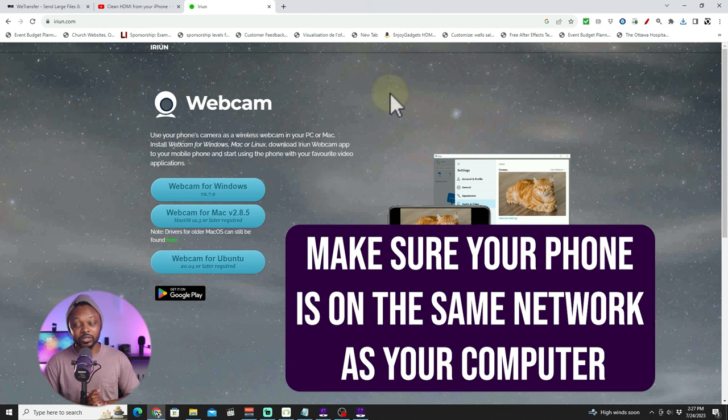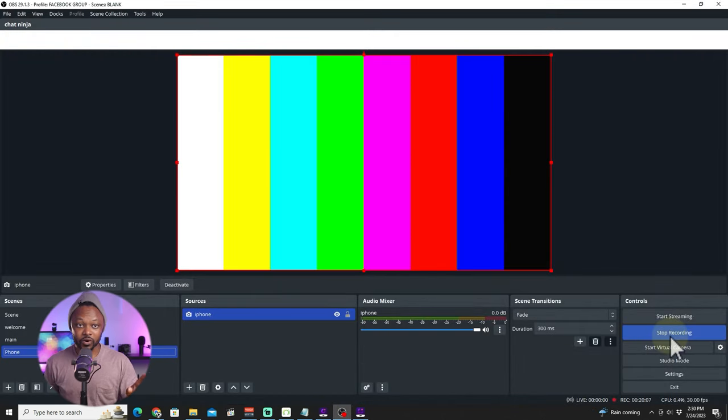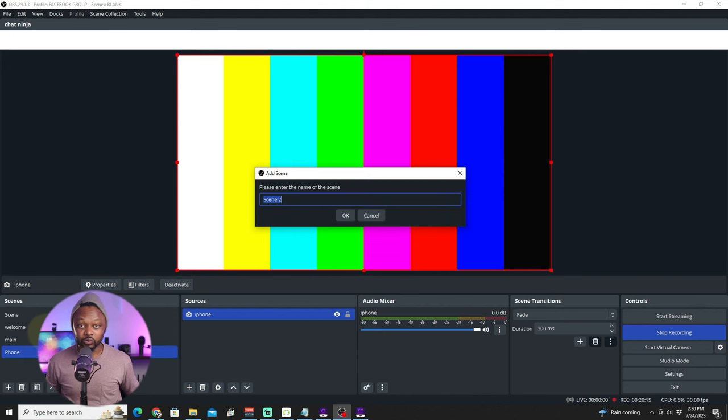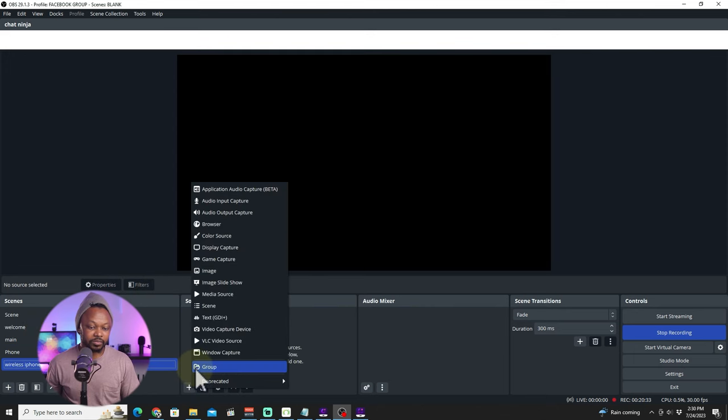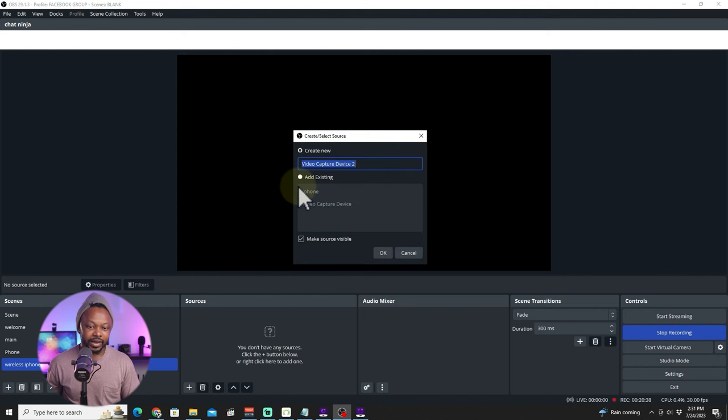Download it on your computer as well. Once installed, I have mine open. Now I have the app open on my phone. Let's switch to OBS. I'm going to add a new scene and call it 'iPhone Wireless', hit OK, then go to the plus sign under Sources, add a Video Capture Device, and call it 'Wireless iPhone', then hit OK.